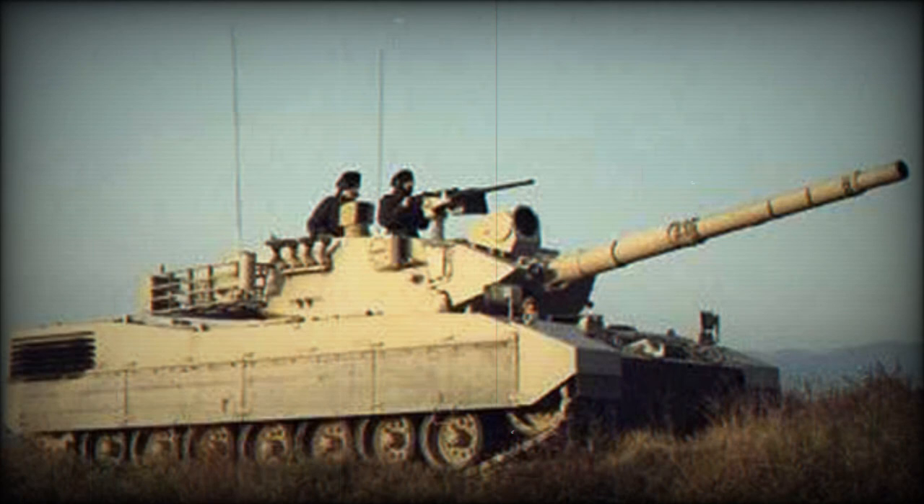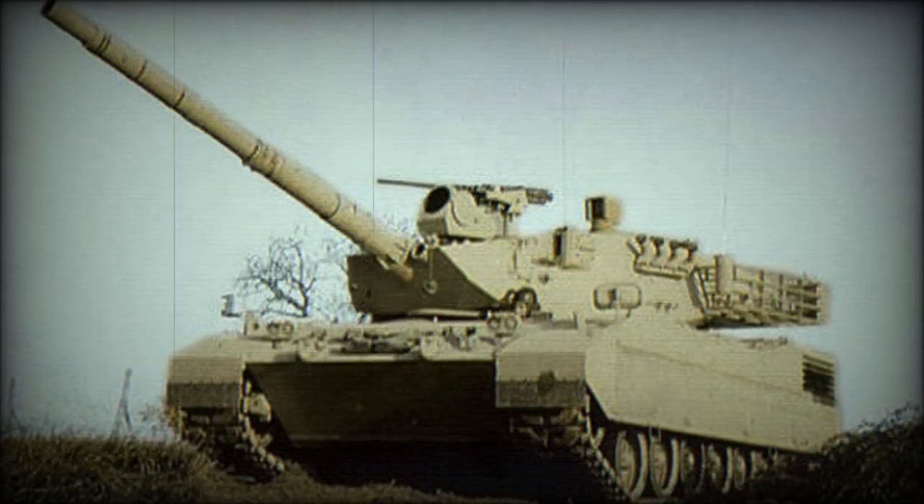The OF-40 is armed with a non-stabilized OTO Melara 105mm rifled gun, which is similar to the British L7. It is compatible with standard NATO ammunition and fires armor-piercing rounds. This gun is loaded manually.